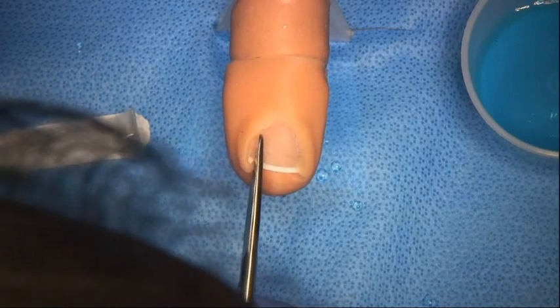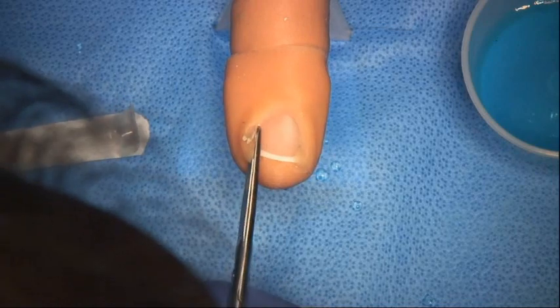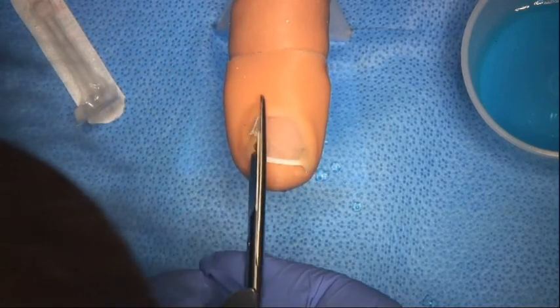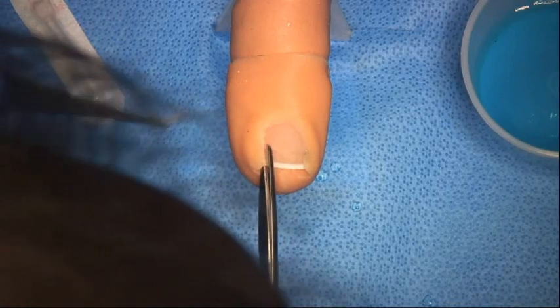We need to cut it wide enough — and this can be quite hard to cut, it's quite a hard structure. Then, depending on what we're going to do, we cut some of the skin as well. And here the nail has come off.